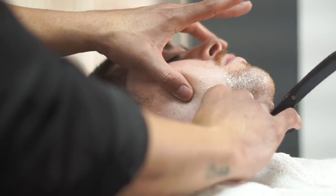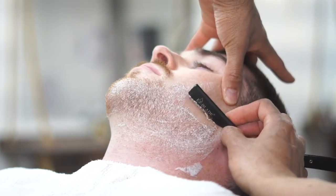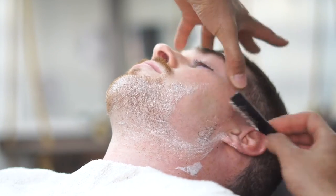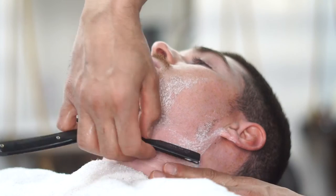Now it's very important when you're shaving to follow the way the hair is growing. You can see all of my strokes are going the way the hair is growing. Now in the end, we're going to go against the grain to really give it that baby soft feel.